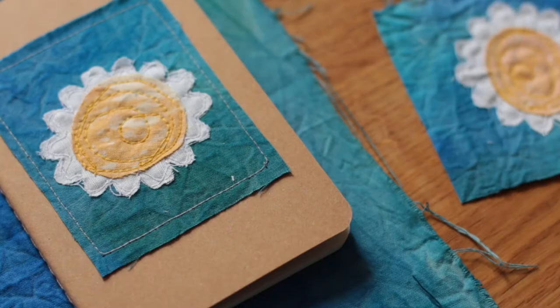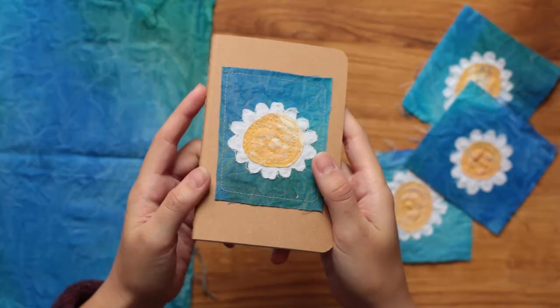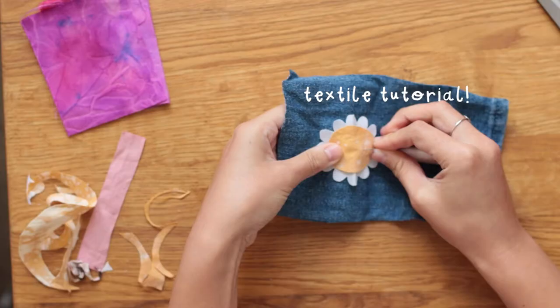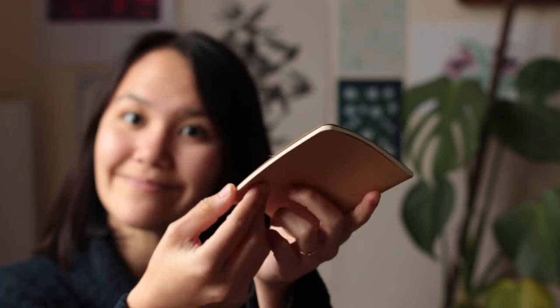This was a very fun project for me. Hello and welcome to this little textile tutorial. In this video I'm going to go through step by step how I made these little daisy patches and how I sewed them onto this notebook. I've had this idea in my head for so long so it's been really exciting to actually do it. Let's begin!